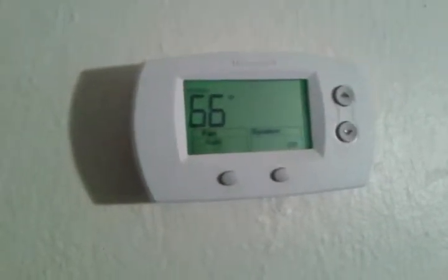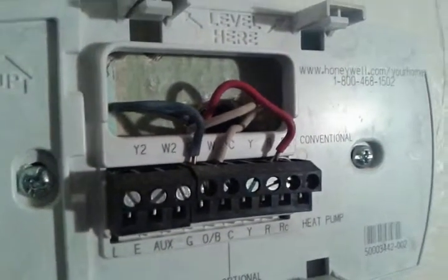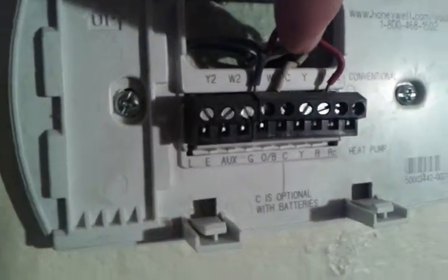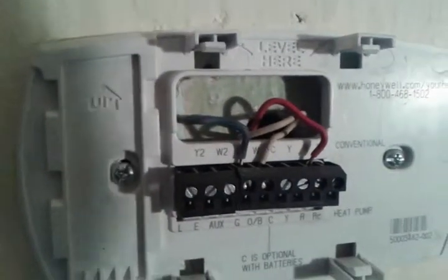I'm going to turn that off. Here are just your buttons to adjust the temperature up and down. If you take the cover off, it will reveal the wires connecting and going down to the furnace. This red wire is our power wire coming in. This white wire is for the W terminal — it controls the heat side of things. This blue is connected to the G terminal, which controls the fan. That's how you can control the fan by itself.